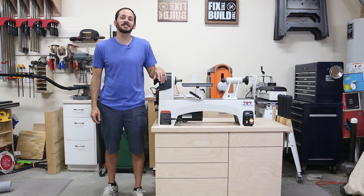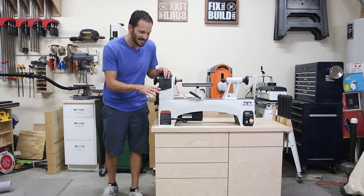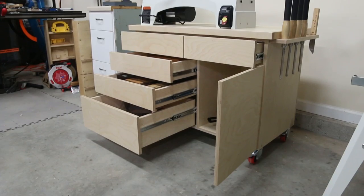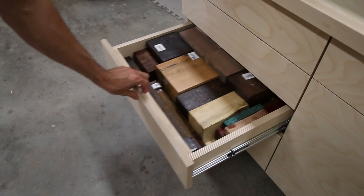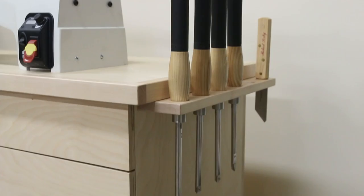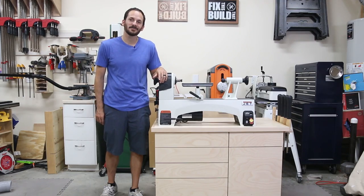What's up guys, I'm Brad Rodriguez from Fix This Build That and today I'm going to show you how to make this mobile lathe stand. This thing has a ton of storage — I've got 5 drawers and a door that can hold lathe accessories, your blanks, your turning kits, and even your turning tools down there on the end. I'll show you exactly how I did it, stay tuned.